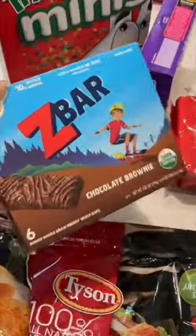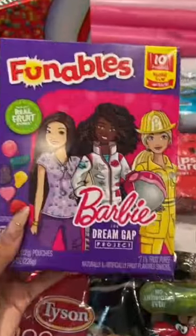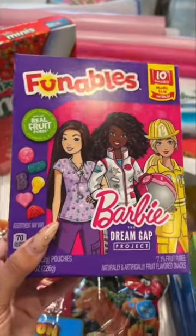We have these chocolate brownie Z bars, which my assistant requested. I had never had them, but these are actually really good — Zaya likes them too. Now these are Barbie snacks; if you know, you know. Usually Zaya doesn't get to have these all the time anymore, but I got them because she's having a Barbie birthday party, so really these are for later for the party.